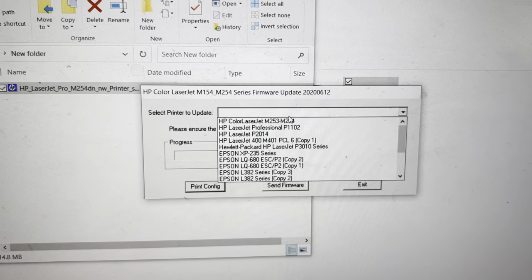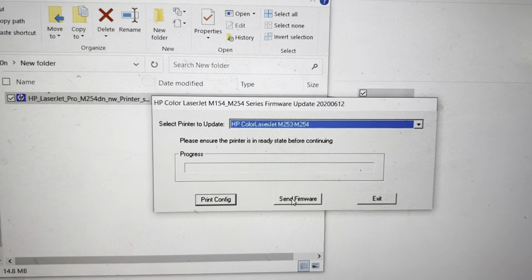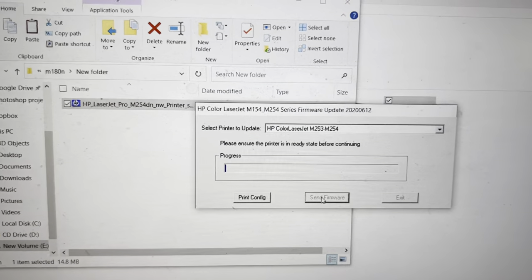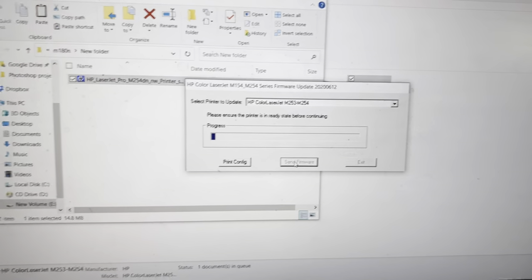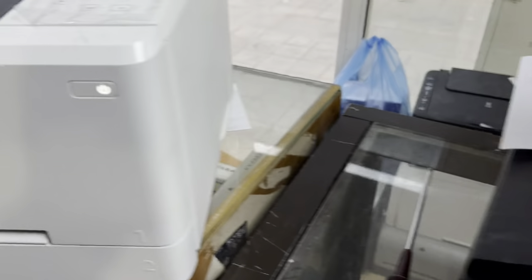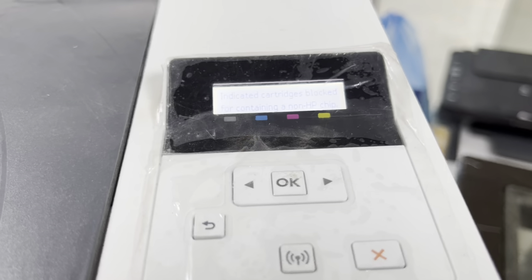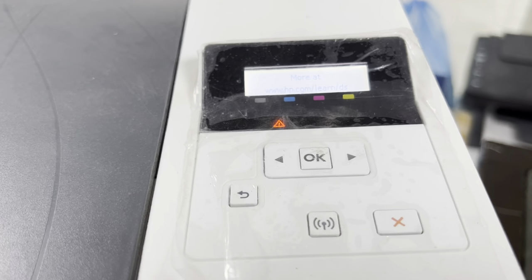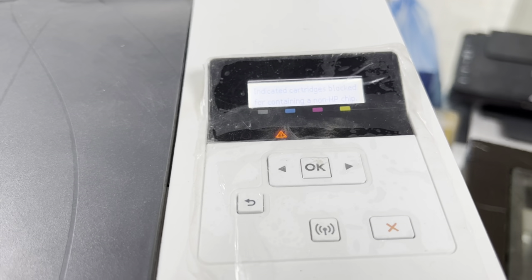After double-clicking, we will find our printer and then click on 'Send Firmware.' The progress bar has started and it will take approximately three to five minutes to complete. Meanwhile, our printer will restart and reboot two or three times automatically, so you should not worry about the rebooting process.